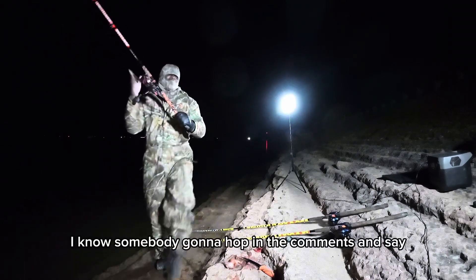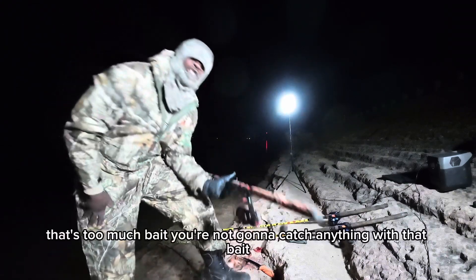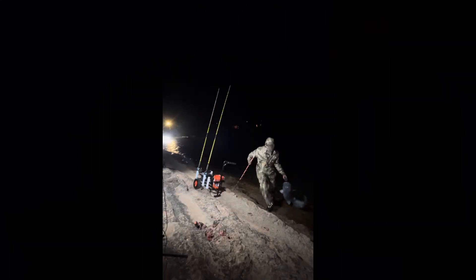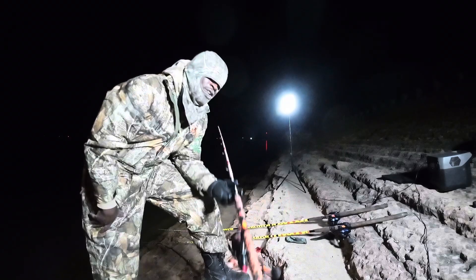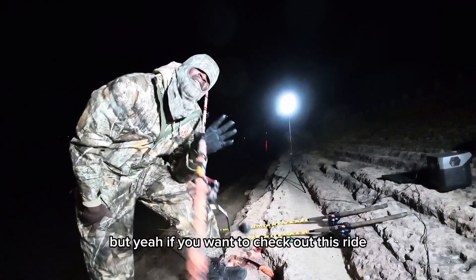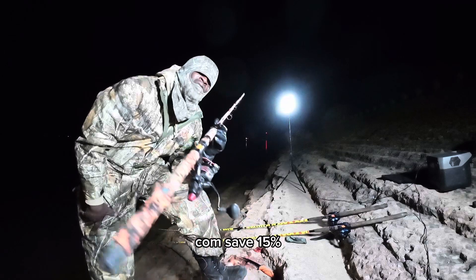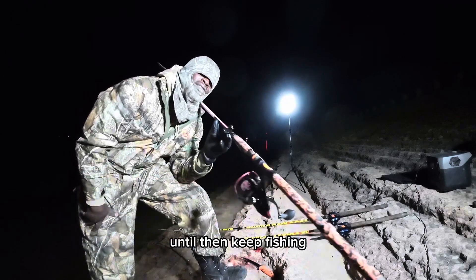I know somebody's gonna hop in the comments and say that's too much bait, you're not gonna catch anything with that bait. Let me show y'all something. If you want to check out this rod, use code armstrong15 at whiskerseeker.com to save 15 percent. Until then, keep fishing.